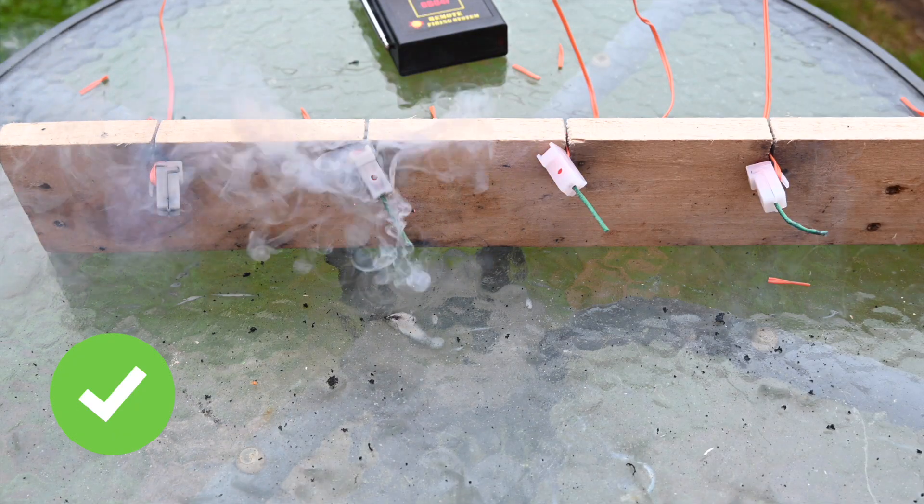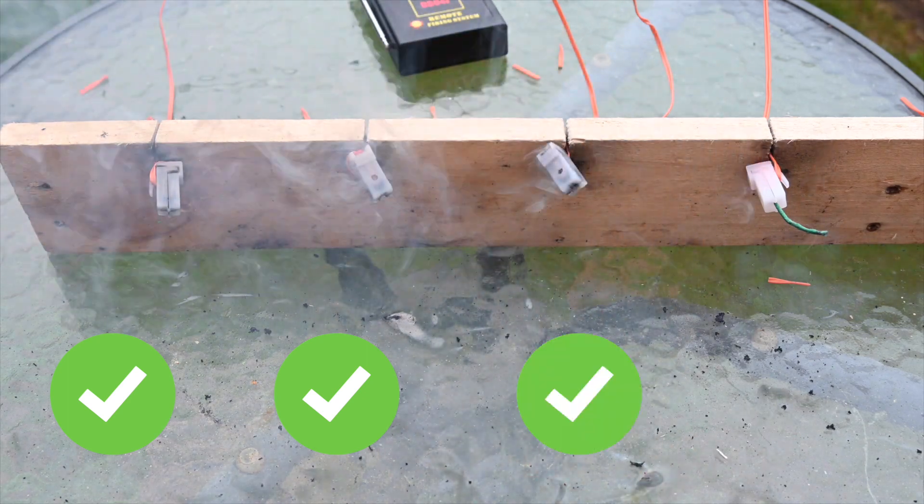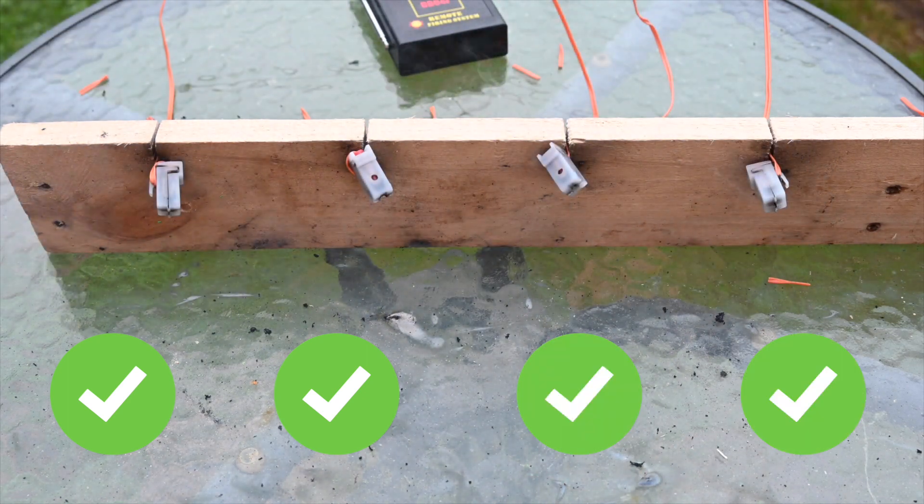Igniter number two wasn't wired in properly so I had to reconnect it — that's why it fired out of sequence — but no problems there. So let's repeat this test with the pro connectors. I was a bit worried that the thin visco wouldn't be gripped quite as tightly when you closed the clip, but in actual fact it was just as good with the thinner visco as with the thicker stuff. They all fired okay — in fact all 24 igniters fired with no problems and all 24 pieces of visco fired okay as well.